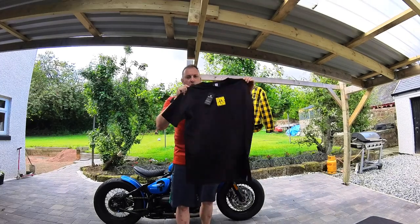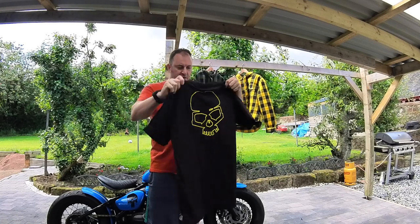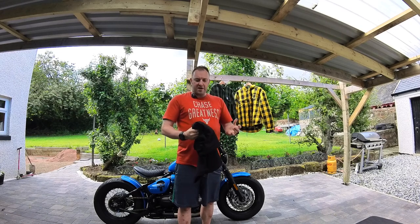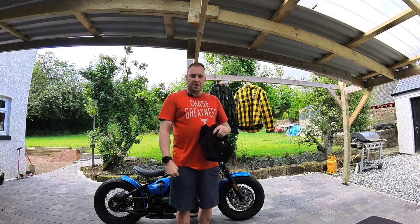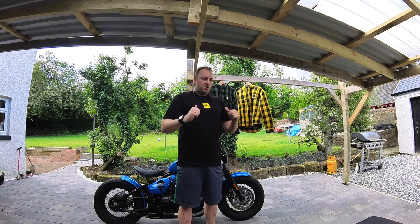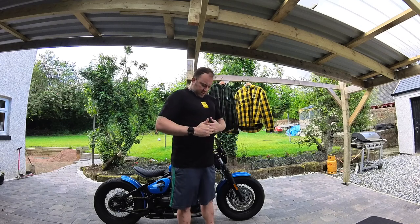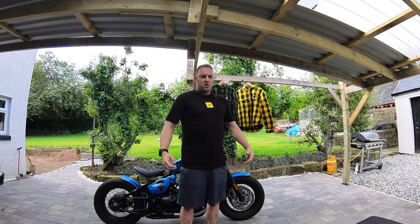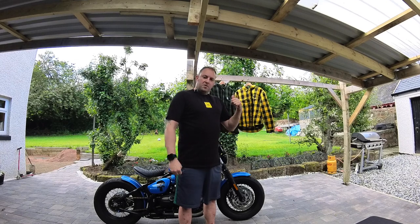I also ordered one of the t-shirts — again, this is a 2XL. For comparison, the t-shirt I'm currently wearing is an XL. So I'll fire this on and we'll see if it's much bigger. This actually feels smaller than the XL I've got on. I know sizing varies from manufacturer to manufacturer, but for a double XL I'd expect this to be more baggy. Most double XL shirts I wear are massive on me, so I'll be returning this and going up a size.